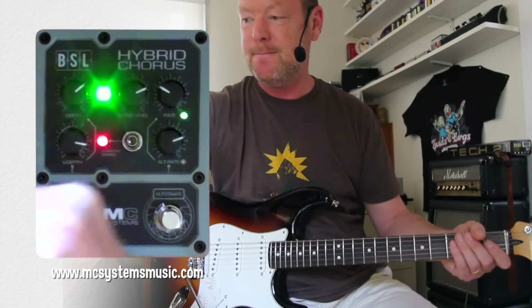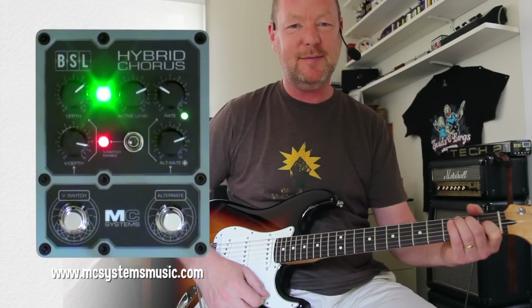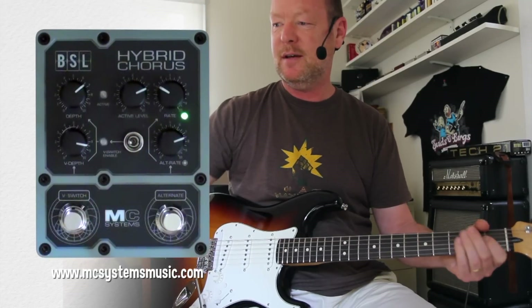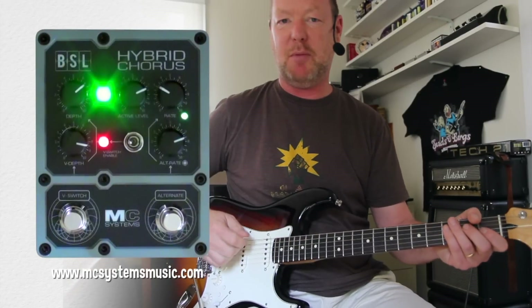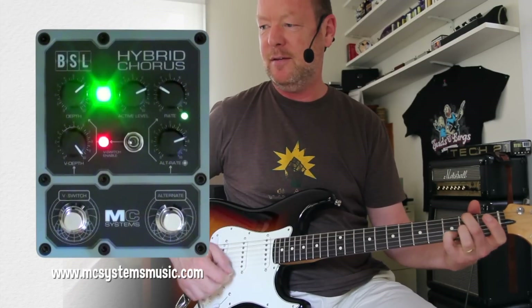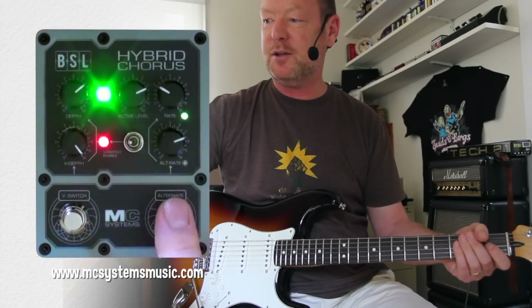But if I give it a thump with my foot, it's going to bring in the red one, which sounds like this. Normal press: green depth. Hard press: red depth. And then of course I've got the alternative rate controls as well.